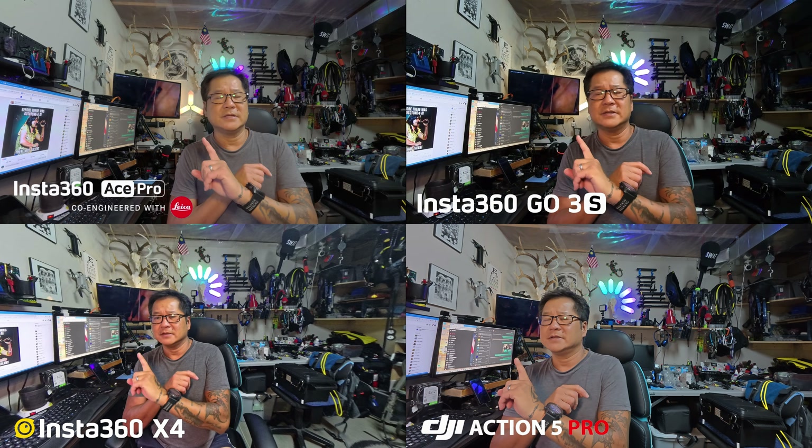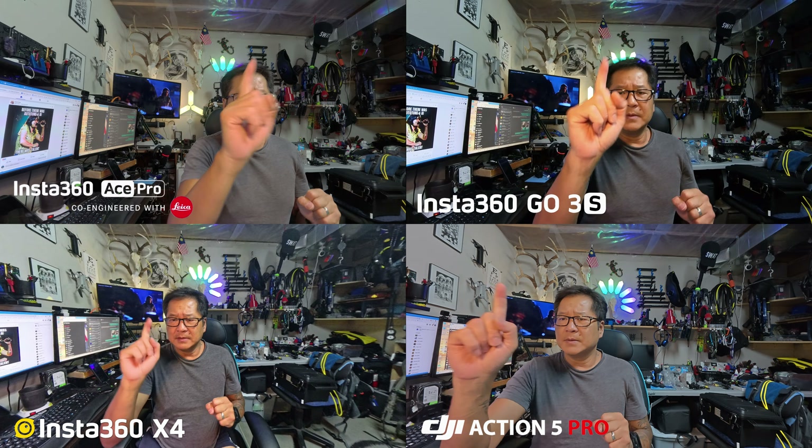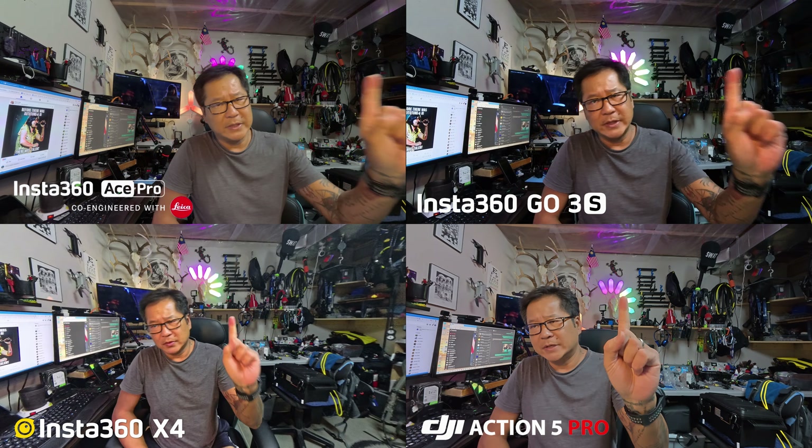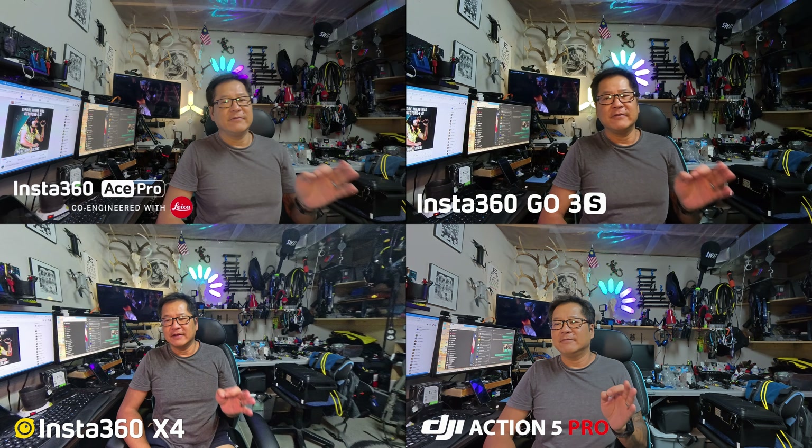I'm going to do a really quick sample here. I have four cameras set up. I'm going to start off with this one here — this is going to be the Ace Pro. This one is going to be the Go 3S. This is going to be the X4, and then we're going to point to the last one, which is going to be the DJI Action 5 Pro.